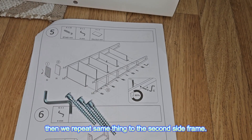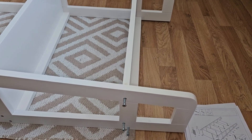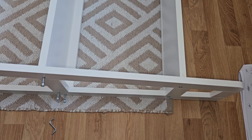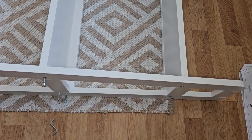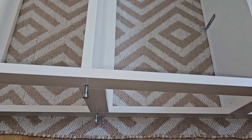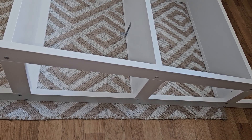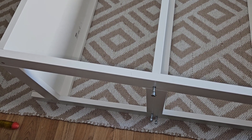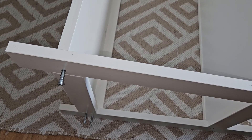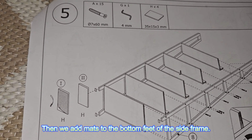Then we repeat the same thing for the second side frame. Then we add mats to the bottom feet of the side frame.